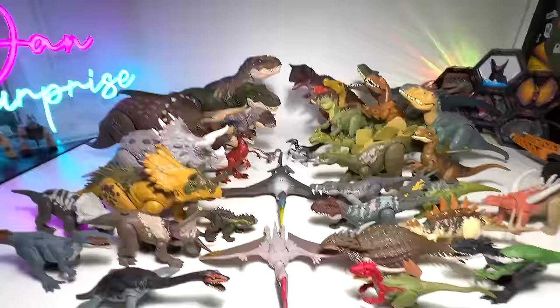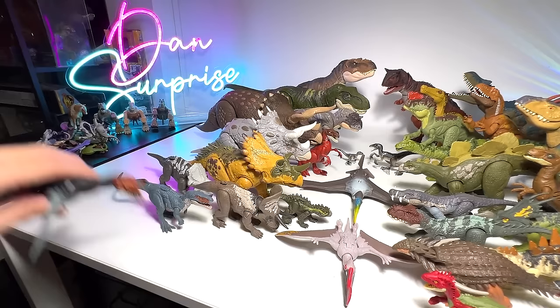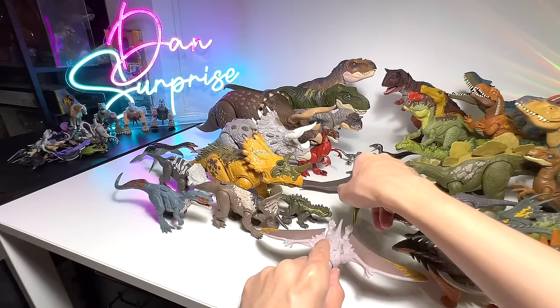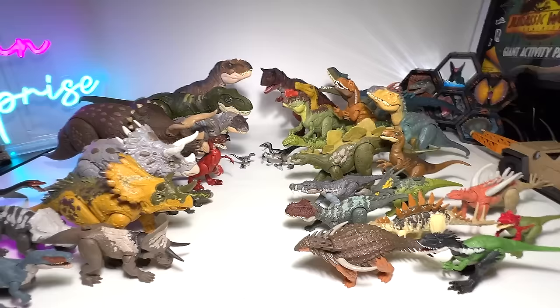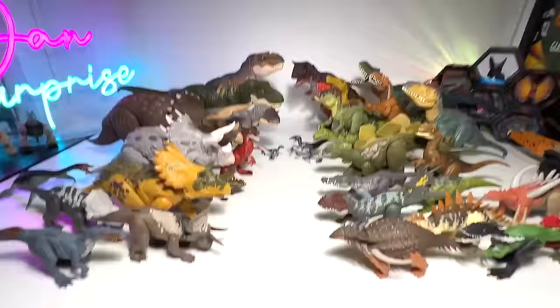Now it's time for us to take a look at the minifigures. We have a pile of minifigures right over there, guys. What we are going to do is move this away because I want to place the minifigures in the middle. Let's arrange them as neatly as possible — this little space is for the minifigures.